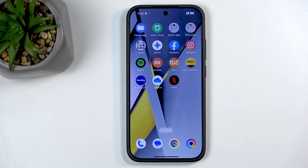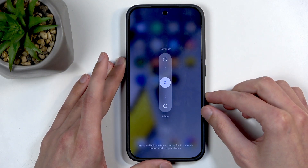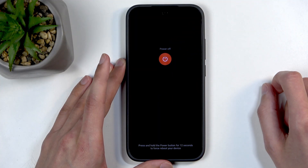To get started, you will want to hold the power button and volume up at the same time, which will bring up your boot options. From here, swipe up to turn off your device.